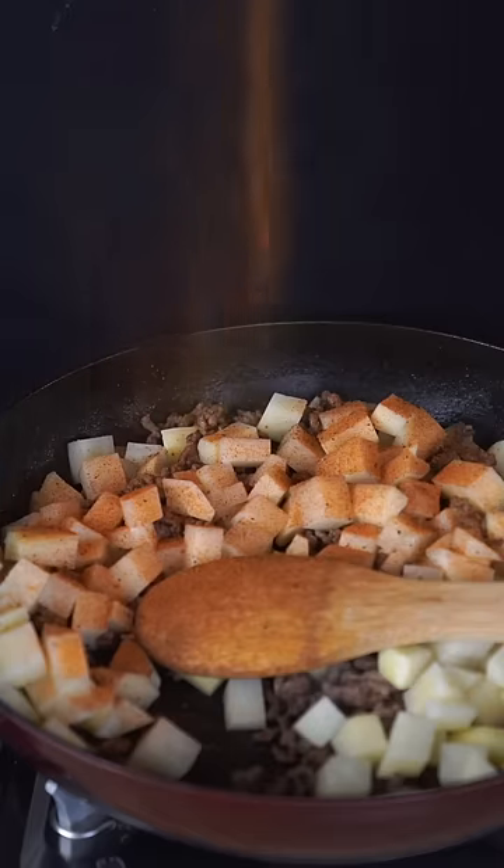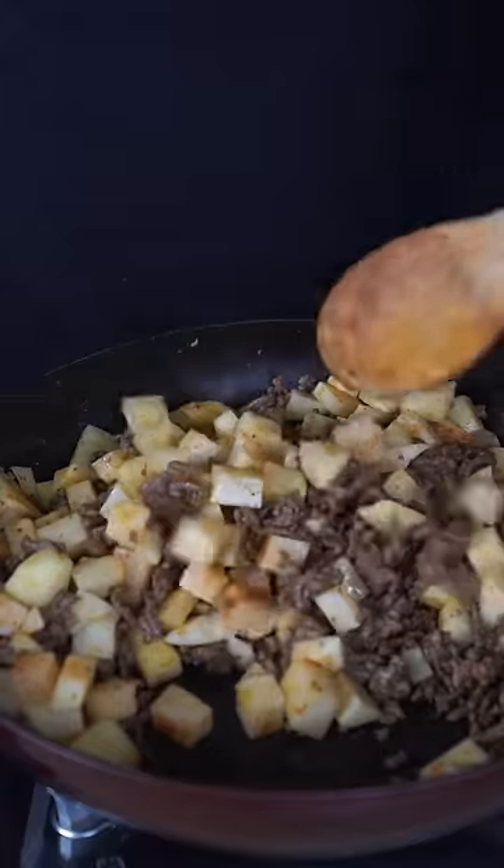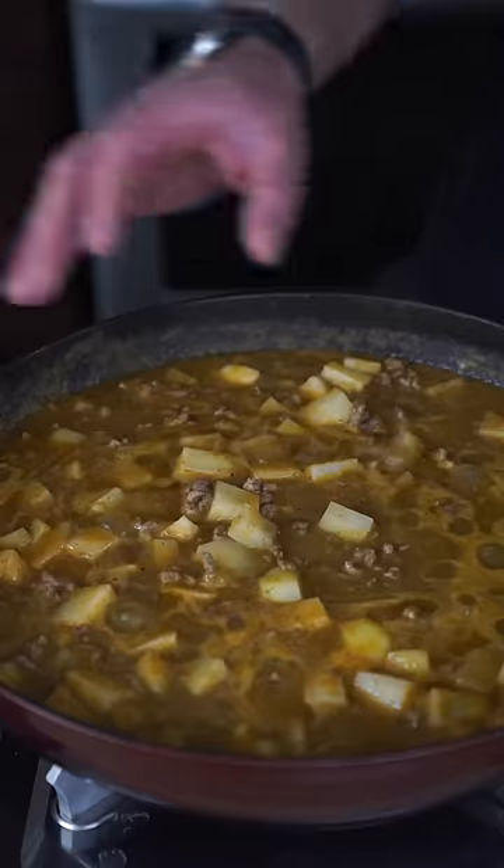Now back to our ground beef situation. I'm gonna toss in some cubed potatoes. Season this up with the same seasonings as earlier. Just toss and turn this all with your ground beef. And finally we're gonna go in with our onion cilantro smoothie. When this comes up to a nice boil, cover and drop to a simmer. We're gonna cook this for about 30 minutes or until the potatoes are tender.